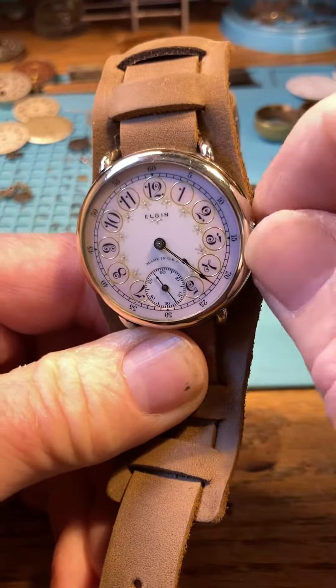Now that we're wound, that winding gives you 24 hours of power to the movement. Every time you want to wear it, you wind it up.